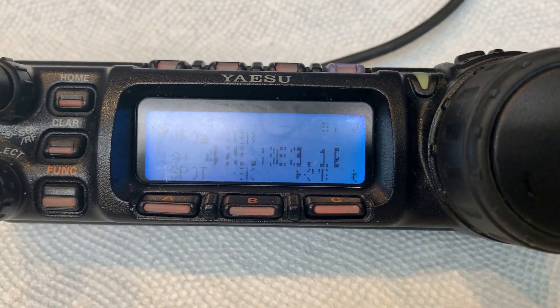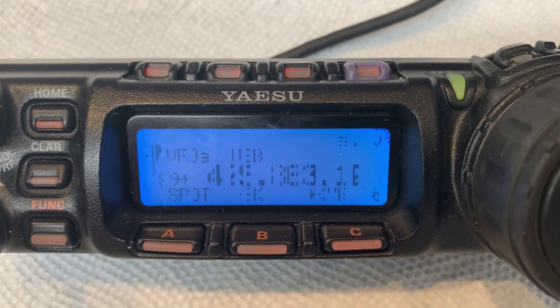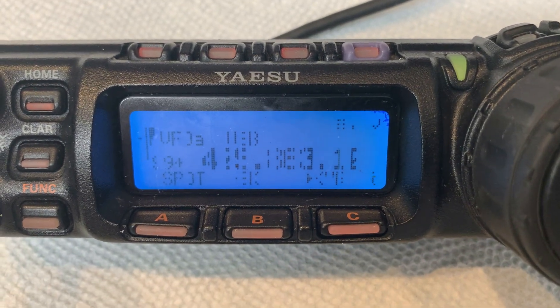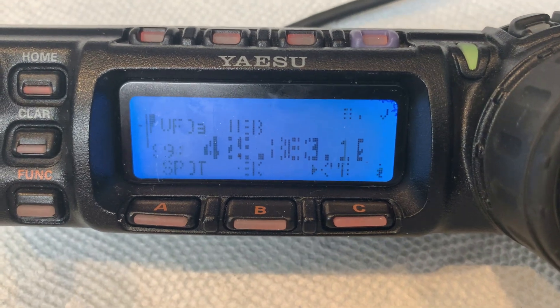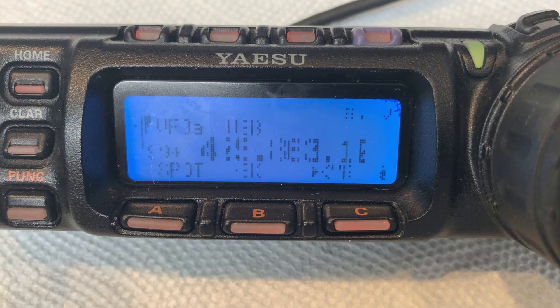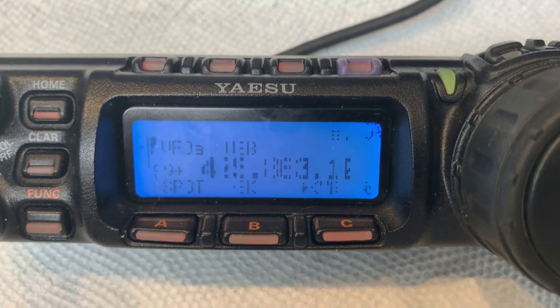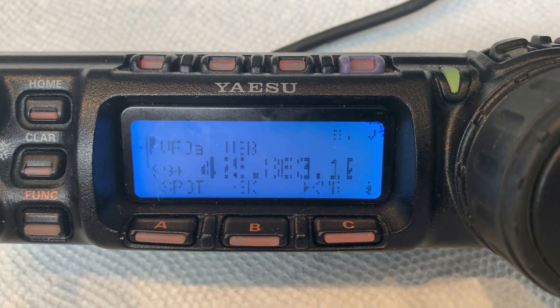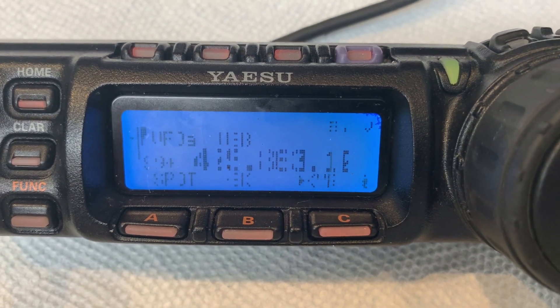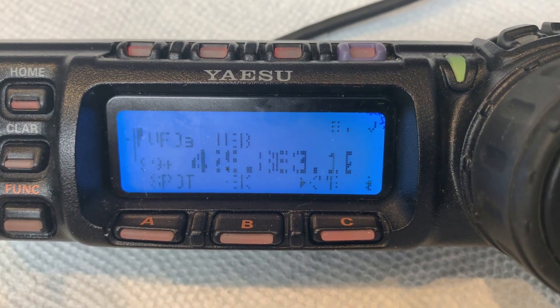We just got some of the new LCDs in that are full screen - basically not missing the bottom row. I know people have been anxious for these, so we're going to refurbish this control head with these new LCDs, and I'm going to run through a series of tests before we start selling them.